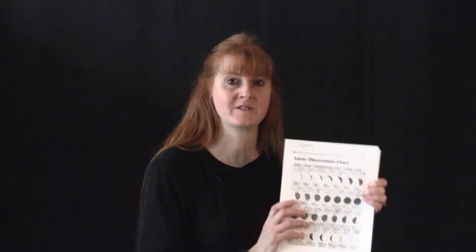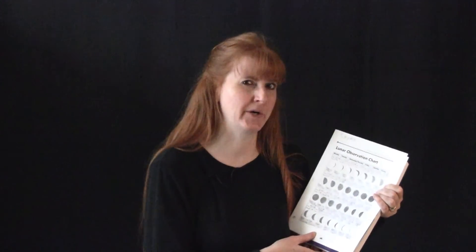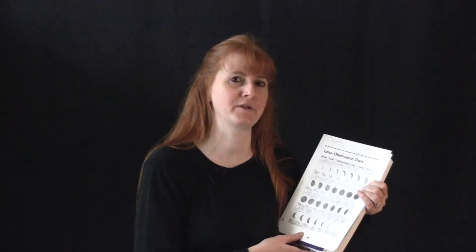Another activity we did besides the paper plates is to do the phases of the moon with Oreo cookies. You can find this all over the internet, so this was not my idea and it wasn't inside the Earth and Space book either. However, I'm going to use the Earth and Space 28-day chart to do the Oreo cookies, which my kids cheered about when they found out they were going to have 28 Oreo cookies to do instead of only 8 — so take a look at that yummy delicious activity.